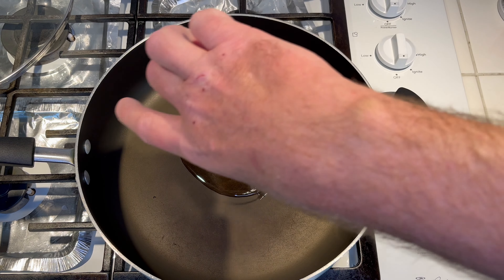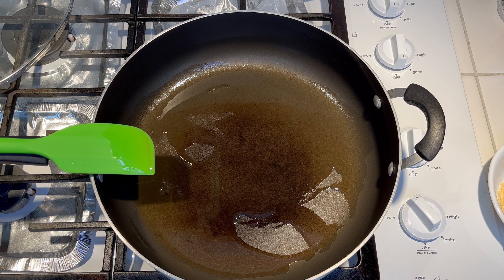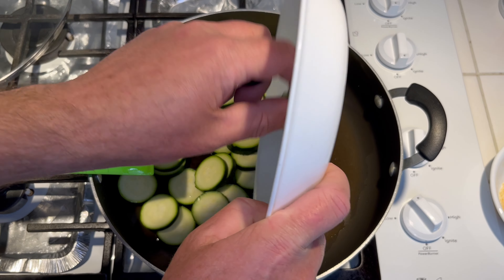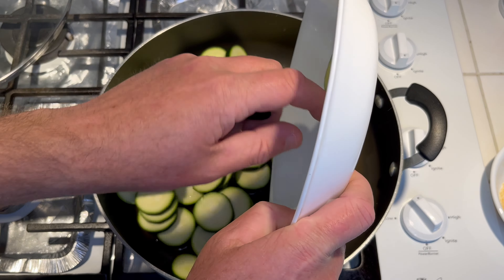Let that get nice and hot before adding the zucchini. Once the oil gets hot, go ahead and add the zucchini. We've been about three and a half minutes and it's starting to brown a little bit, so we'll do another three minutes and then add some seasoning. Been a total of six minutes — go ahead and add the garlic cloves.